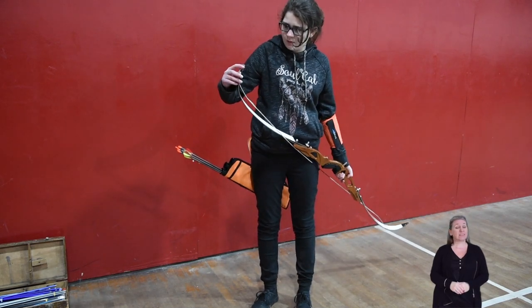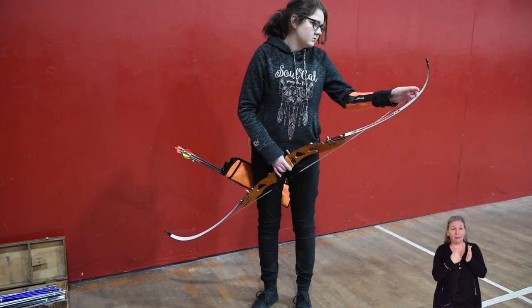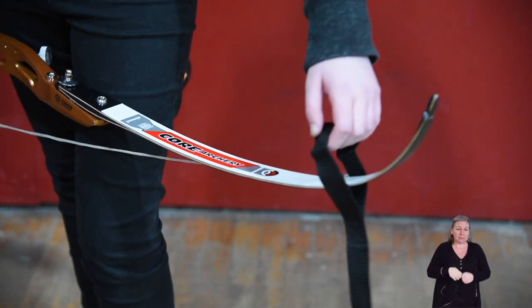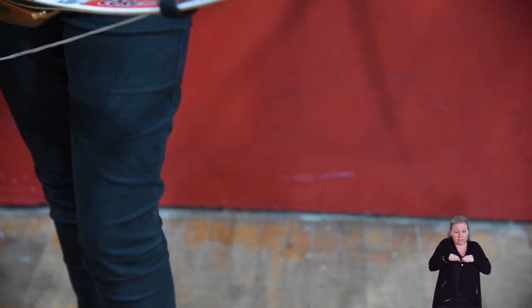The archer then uses a piece of equipment called a stringer. The loop goes over the top of the bow and hooks onto the bottom, holding the string in place. The stringer is longer than the bow so it hangs down.